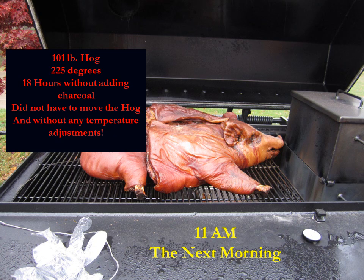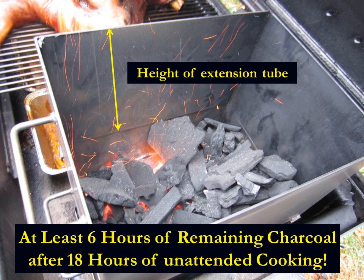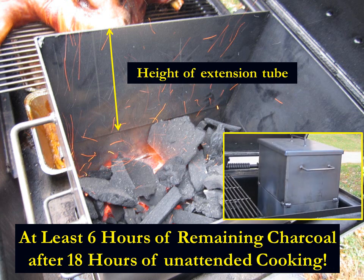The hog is done — it's 11 o'clock the next morning. We've cooked a 101-pound hog at 225 degrees for 18 hours without adding any charcoal, moving the hog, or making any temperature adjustments whatsoever. Looking at the extension tube, you can see how much charcoal we have left — I'd estimate at least six hours of remaining charcoal after 18 hours of unattended cooking. This was in early November with temperatures in the 40s, so it's very conservative.